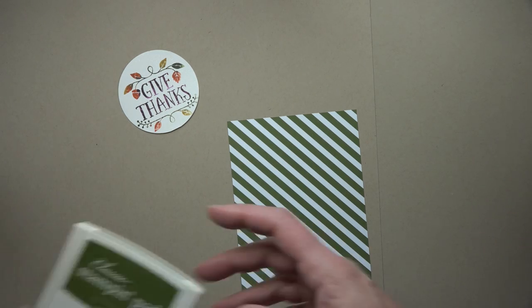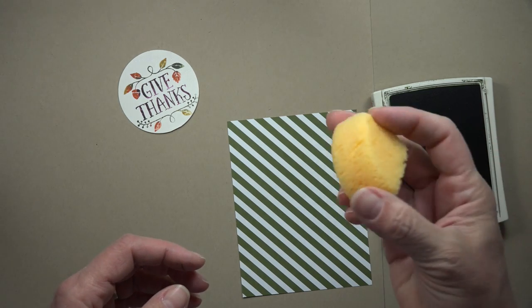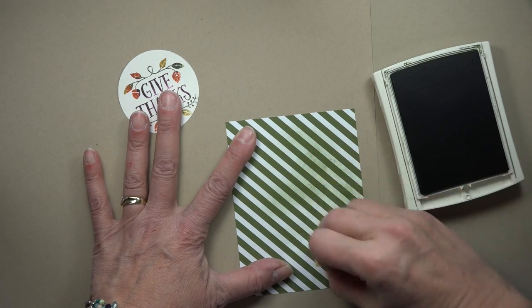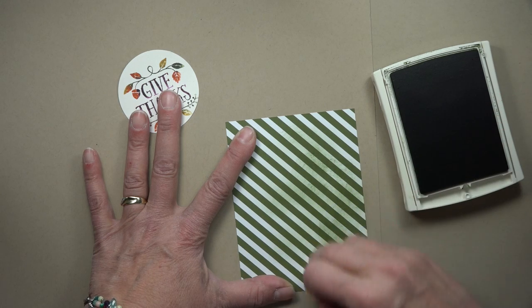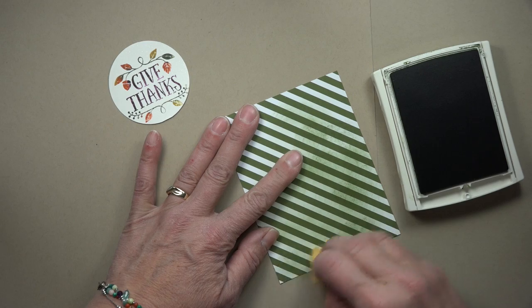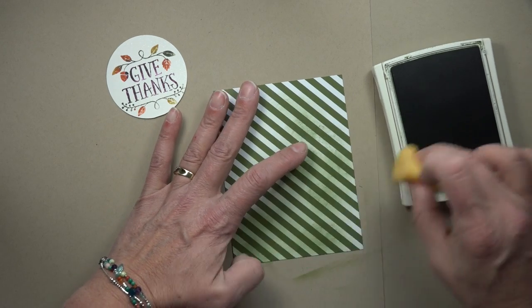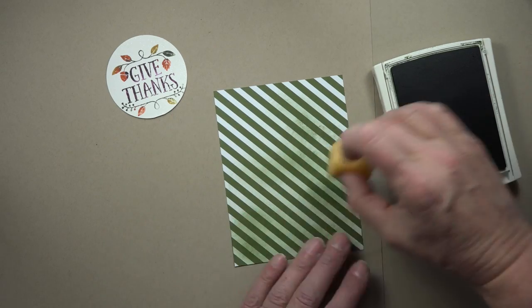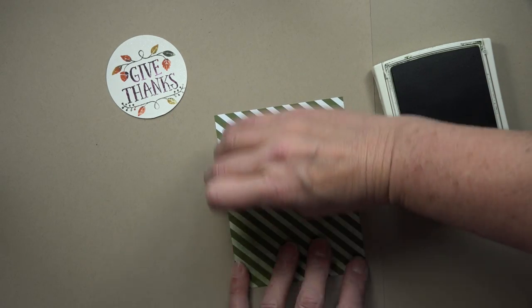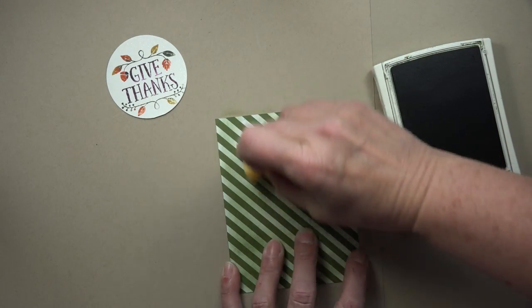So what I did is come in with the Mossy Meadow ink and a sponge — I took one of our sponges and cut it in quarters — and just sponged on some ink to tone down that bold stripe. It just tones it down a little bit so it's not so bold. I just like this look for this particular card. I've actually found myself lately toning down lots of the designer series paper — it's kind of fun to be able to add color.